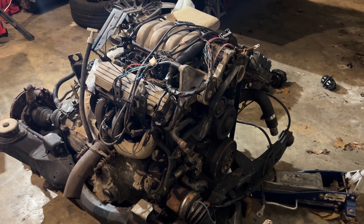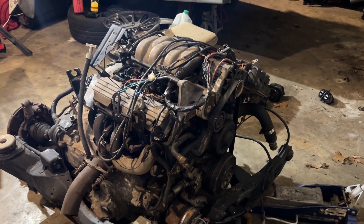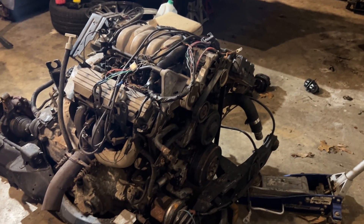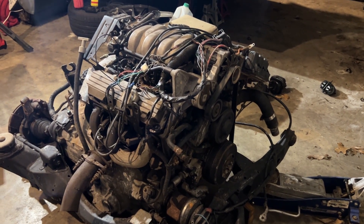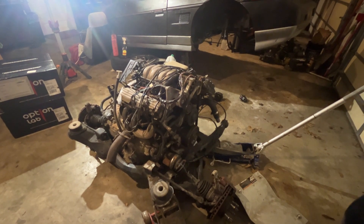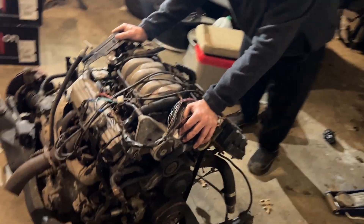There's definitely a big size difference between what we took out and what we're going to put into it. What we're going to shoehorn into it supposedly fits okay. It definitely looks bigger, but we're going to have them side by side — a direct comparison.